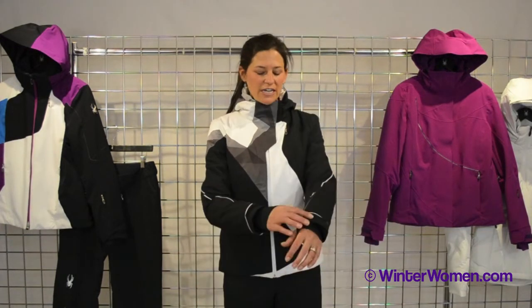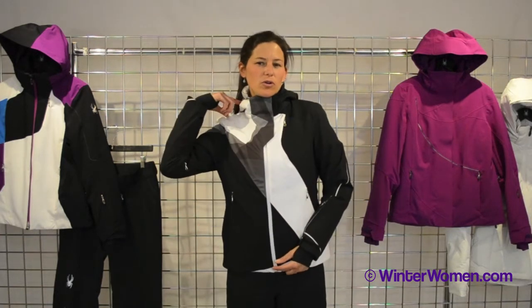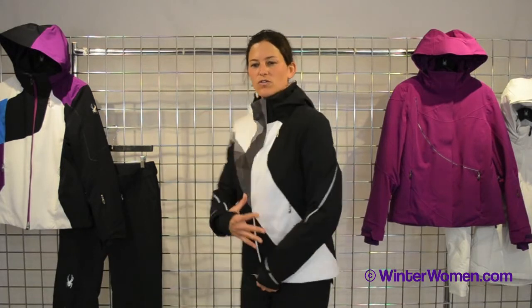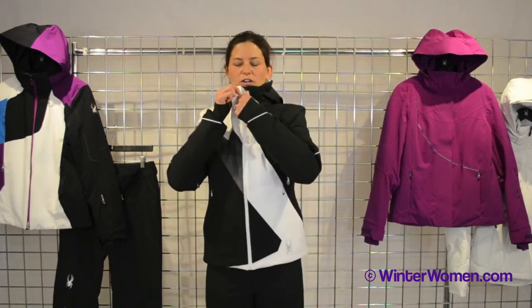Some of the features of this jacket: adjustable outer cuffs with an inner lycra cuff for the thumb holes, removable hood, nice sublimated front — beautiful jacket — and a nice waterproof front zip.